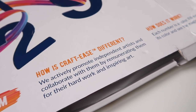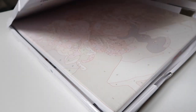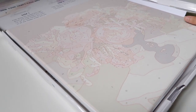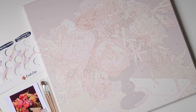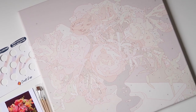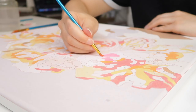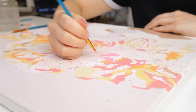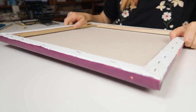First, let's unbox the kit. From CraftEase I received the full kit plus frame pro version. They have three types of kit you can choose from, but the pro version includes everything. This kit contains the painting printed on high-grade linen fabric canvas that is already framed on a wood frame. While I was painting, I found the linen canvas to be sturdy, good quality, and easy to paint on.